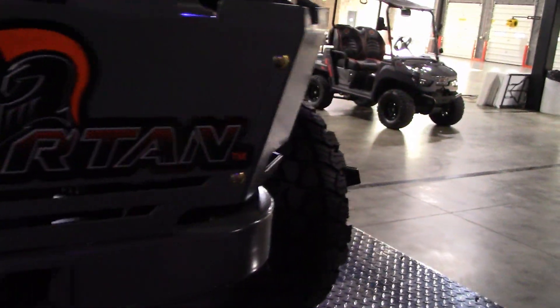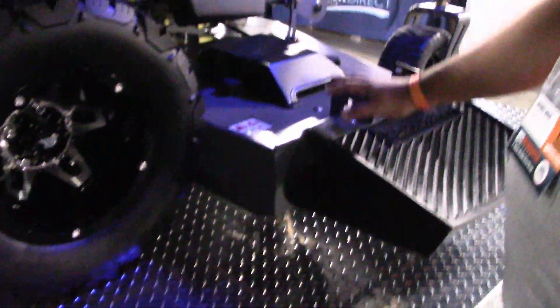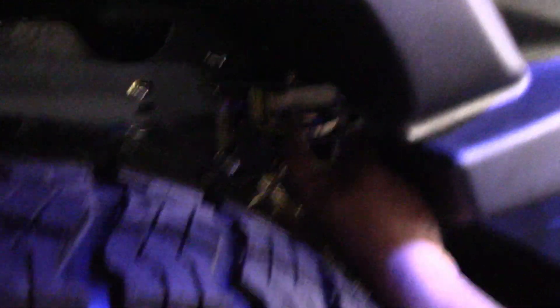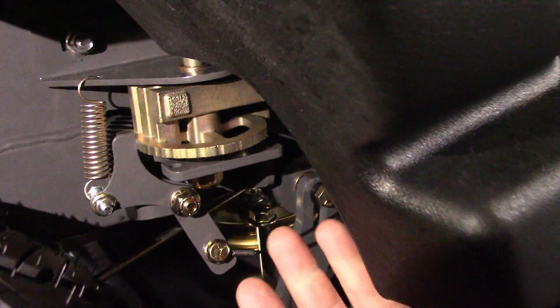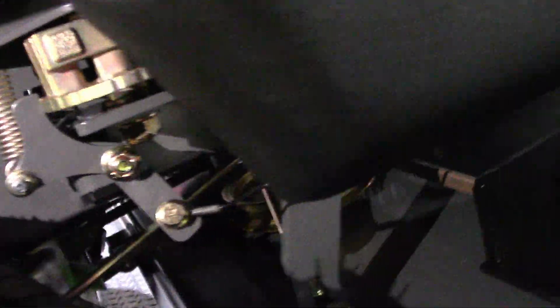One of the other upgrades this year is we've redesigned the deck system. A lot of you guys complained about the decks dropping — they did the washer system and some other fixes. They've completely redesigned the system this year so you're not going to have those dropping problems we've had in the past. We've got the spring and it's just really clean up in there. This system is completely redesigned from the old system.